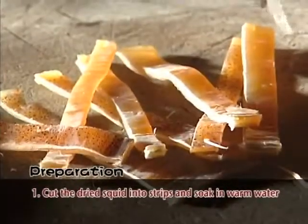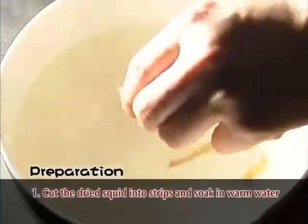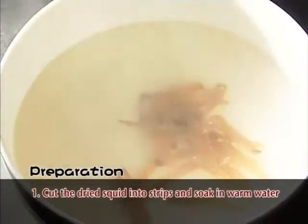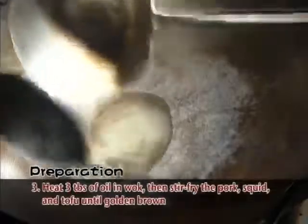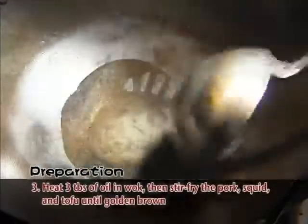The recipe for Haka Stir Fry is quite simple. First, cut the dried squid into strips and soak in warm water. Second, cut the fatty pork into strips. Third, heat 3 spoons of oil in a wok, add the squid, pork, and tofu, and stir fry until golden brown.